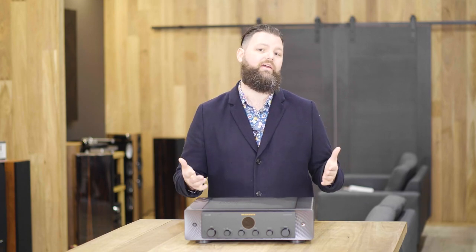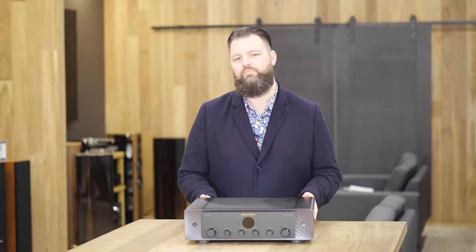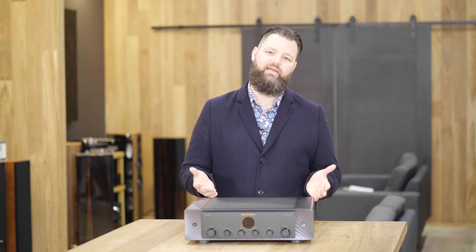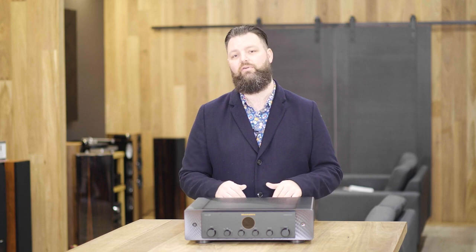On to the specifications, inputs and outputs. Firstly, power — Marantz has 100 watts at 8 ohms, doubling down to 200 watts at 4 ohms, so it's really nice that they have that much power on hand. The unit weighs 14.7 kilograms, so certainly not a lightweight product. When it comes to inputs and outputs, this is actually a full analog product — all analog — which is great. The reason for that is because they have the new SACD30N, which handles all digital inputs, streaming, and everything in a separate box. This allows the Model 30 to live on without any changes and just be a pure analog amplifier.